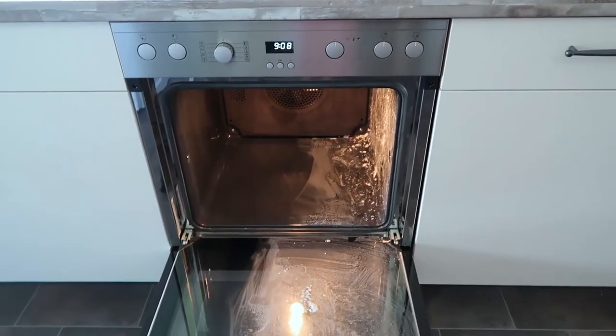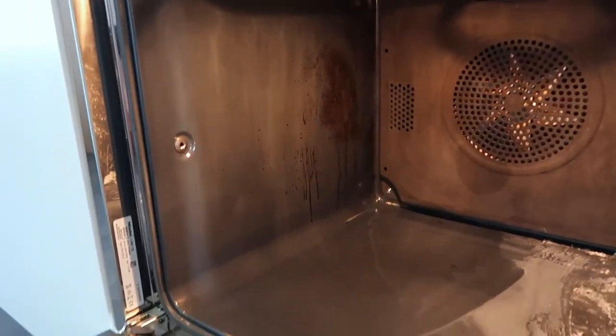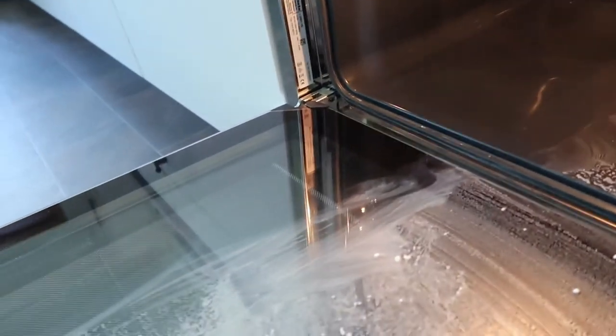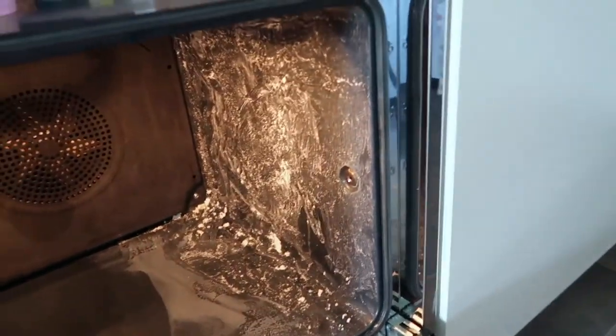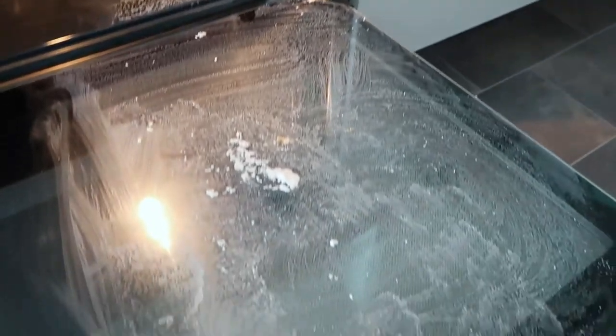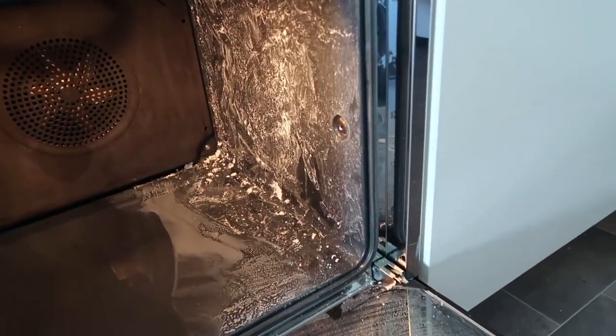Hi guys, good morning! It's another day — it's already nine in the morning. As you remember, yesterday we cleaned that part but the dirt is still there, so we're going to continue the battle today. We'll remove the natron mixture from that part and also the other side. I hope it works; if not, then I don't know what to do.